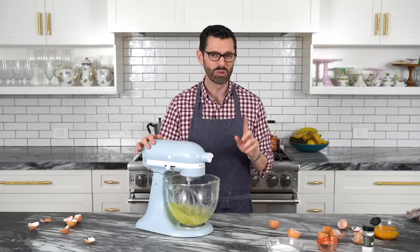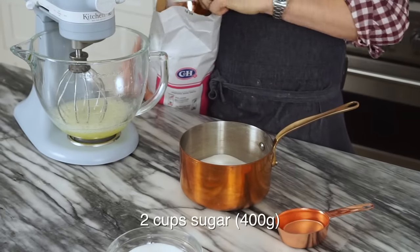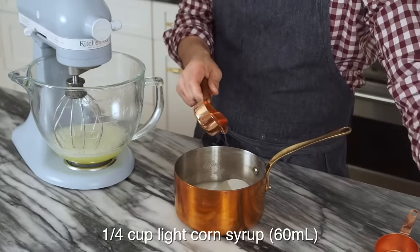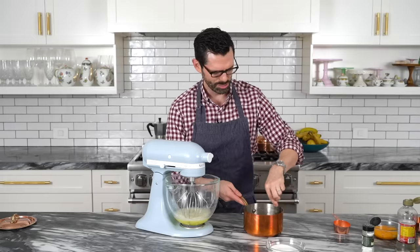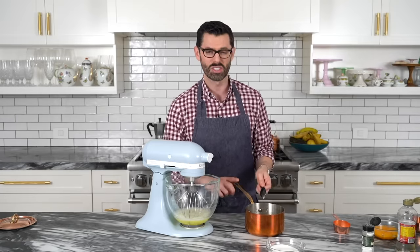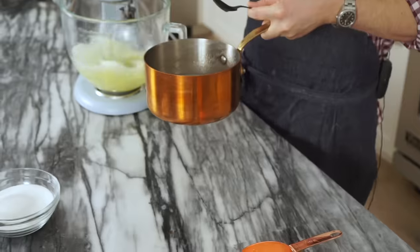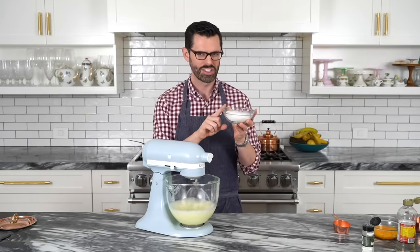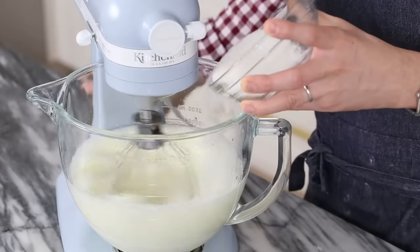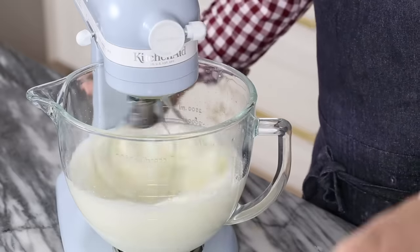Hold off on the eggs for a second. We need two cups of sugar into a saucepan, half a cup of water, and one quarter cup of light corn syrup — this is what makes that marshmallow-y magic happen. Give this a little stir to mix up the water, corn syrup, and sugar. Now we're going to put this over medium-high heat. This is gonna get to 240°F, or the softball stage. Before I do that, eggs back on. Once this is getting frothy, start drizzling in your sugar slowly. Keep an eye on both — you might have to alter your temperature and speed so they're ready at the same time.